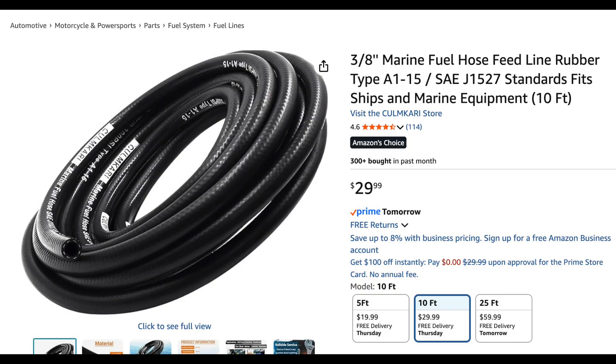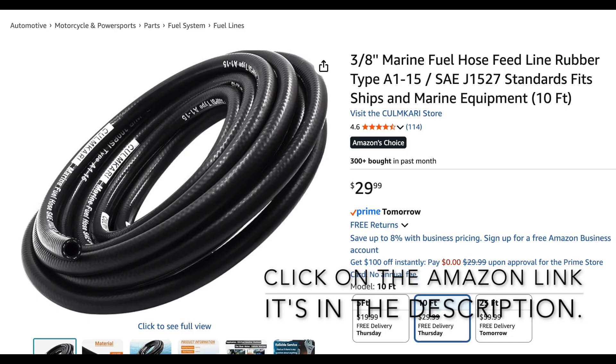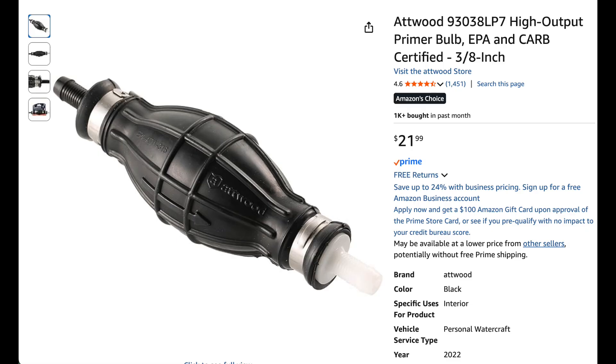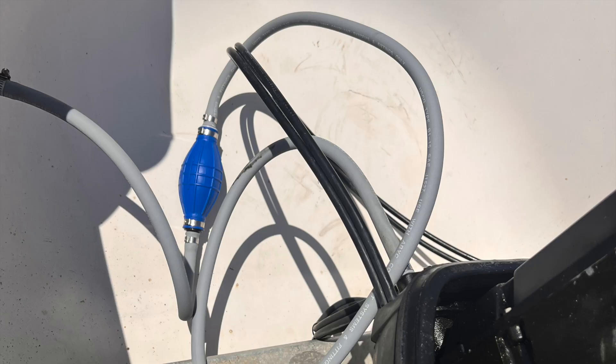The best solution is to replace the gray hose with a high quality black ethanol-rated hose. Use SAE J1527 Type A1-15 for inboard and B1-15 for outboard applications. Recommended brands include Shields, Sierra, Trident, and Mercury OEM. Avoid gray aftermarket hoses, as even new gray hoses may eventually fail the same way. Flush the system and replace or clean fuel filters, water separators, and carb injectors.